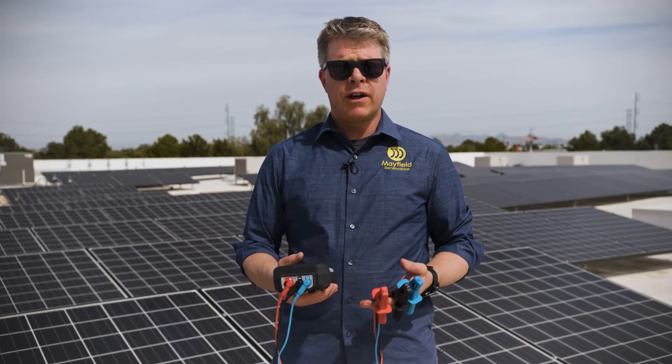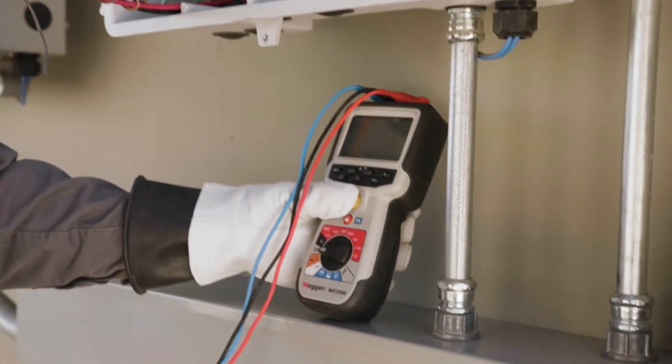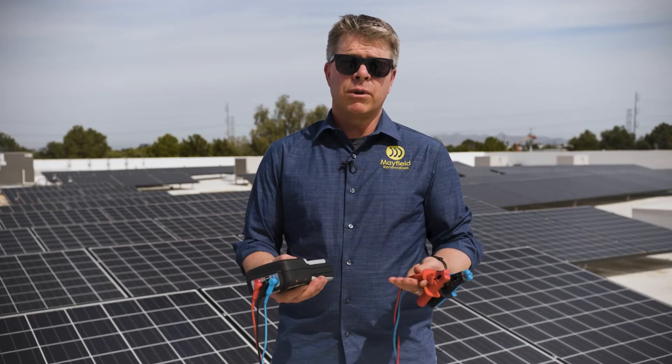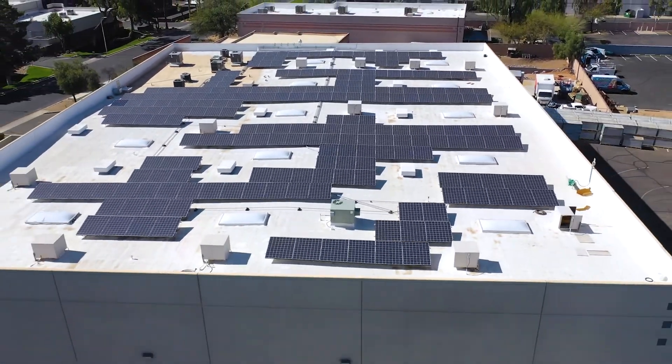When you are using the MIT 2500 out in the field, you're going to be able to use the meter in a faster way. You're going to be able to go through, take your readings, get a more accurate result and feel more comfortable with those results, ultimately saving you time and money as you're working through your commissioning or operations and maintenance procedures.